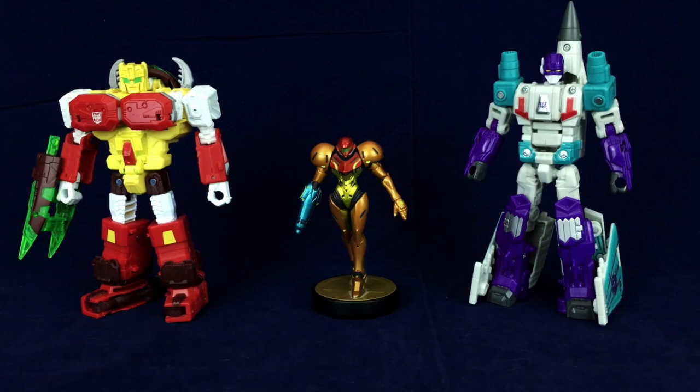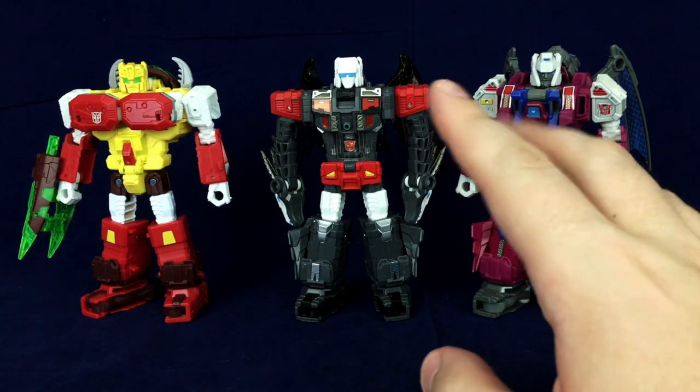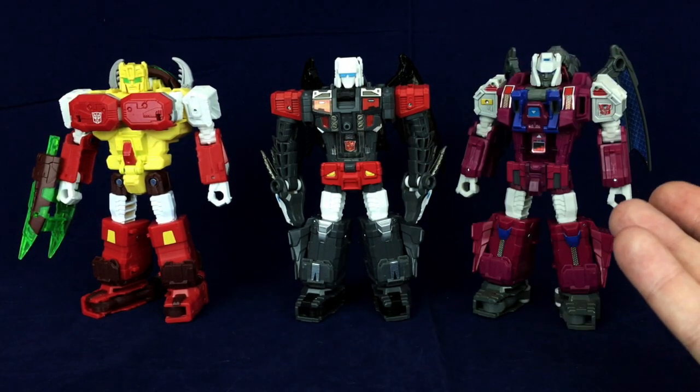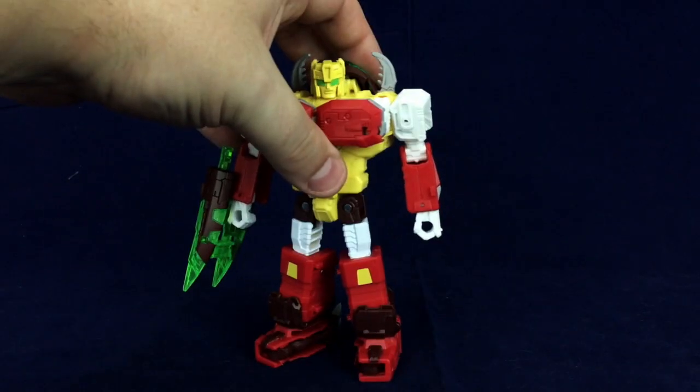Turning him to the side for size comparisons — here he is with a typical deluxe, and he's a tiny bit shorter, but I blame the mold more than anything because Twinferno is also surprisingly short for a deluxe. And here we have our Monster Bot team in robot mode. I still prefer to keep Double Cross or Twinferno in the double-headed dragon mode over robot mode, but they still look great together. I hadn't really realized that Repugnus is a tiny bit shorter than Double Cross, and Double Cross is a tiny bit shorter than Grotesque — it's interesting.